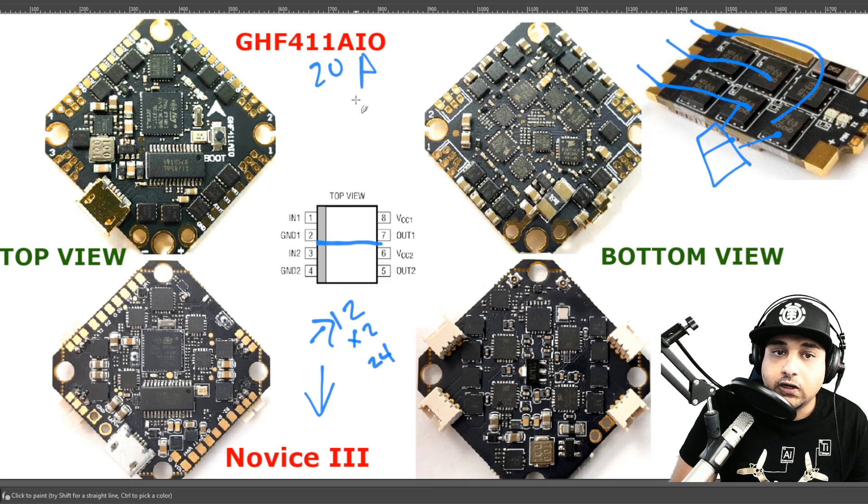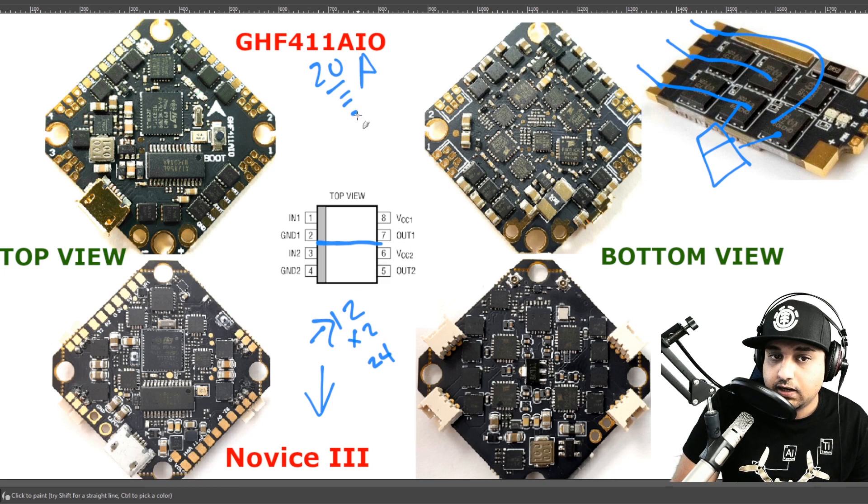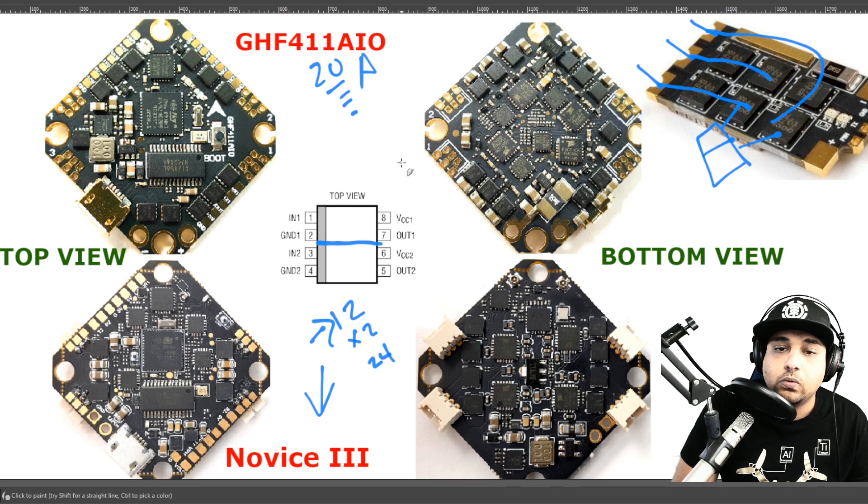If we look at the GH411, it's stating that it can do quite a lot, and the reason they can say that is because it's rocking two dedicated FETs for each phase — just like our normal ESCs. If we start counting the FETs on here, we'll find 24 dedicated ones.